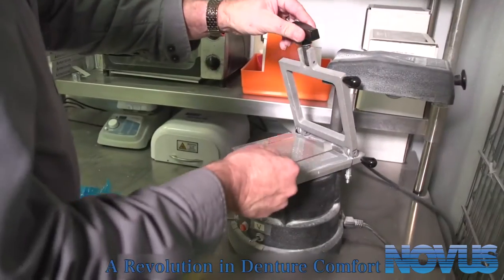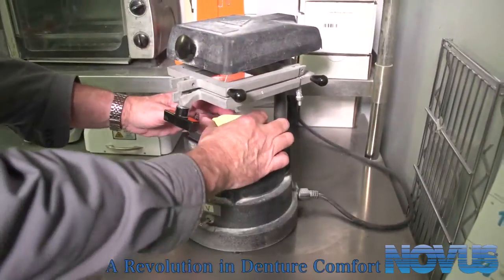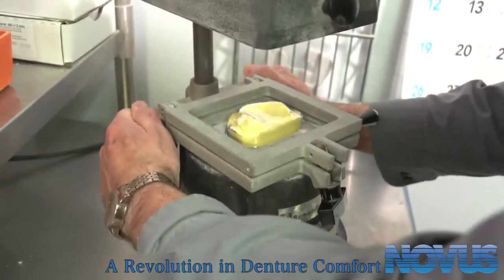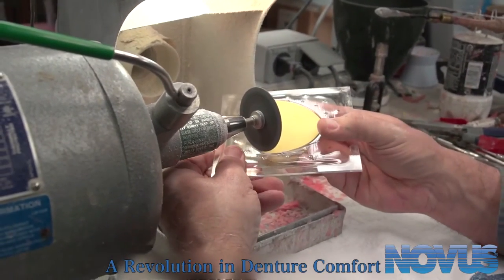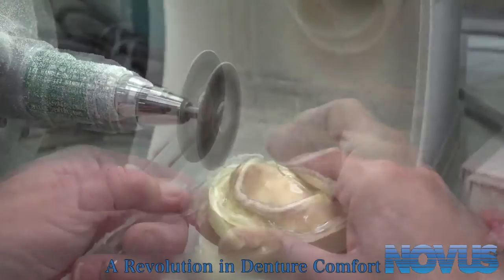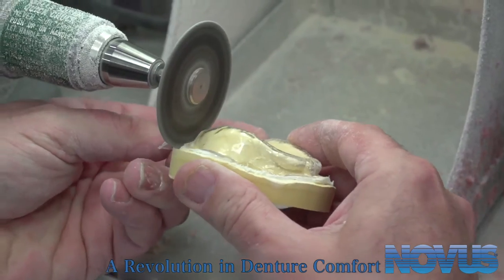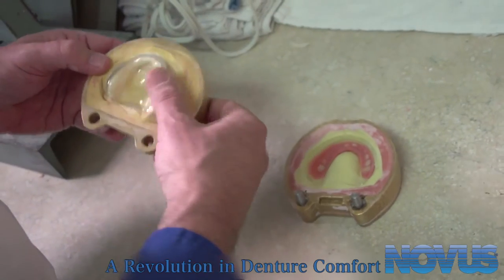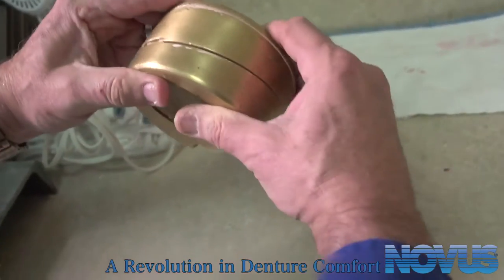Now, prepare a spacer on the cast. Adjust the spacer and what is remaining of the denture until both halves of the flask close with no interference.